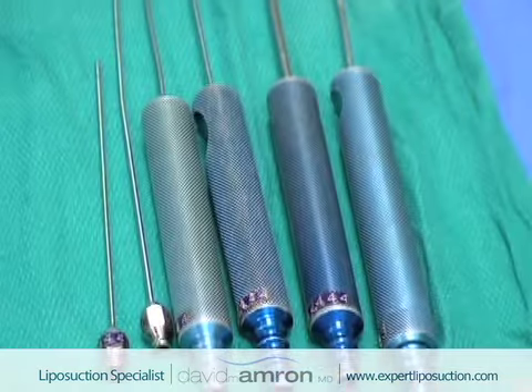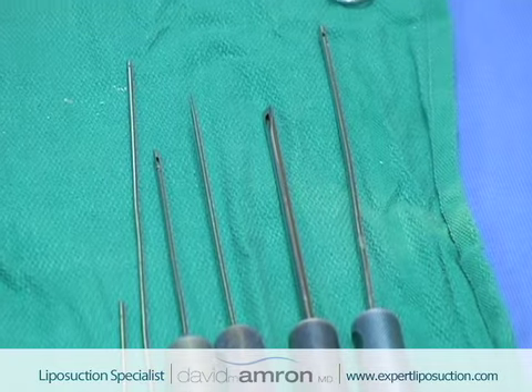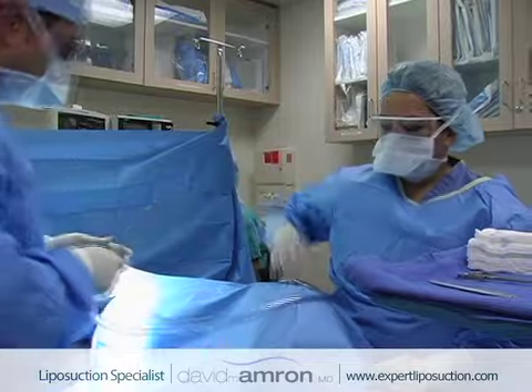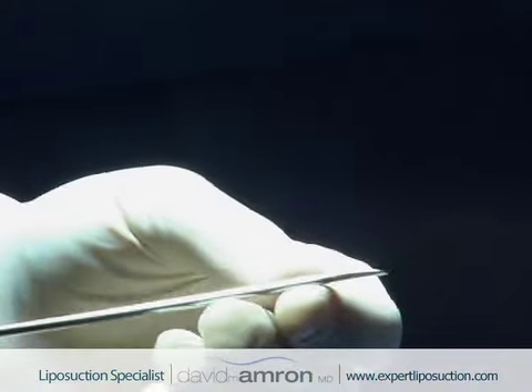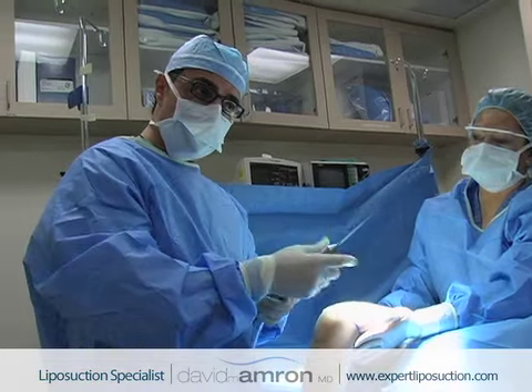As I move up in the fat layer, I gradually start to change over to different instruments that are smaller. Now I'm going to switch over to a cannula that I call a finishing cannula. I actually had this cannula designed and built for me many years ago — it's a little secret tool that I use, and it really is a great finishing cannula at the surface of the skin.